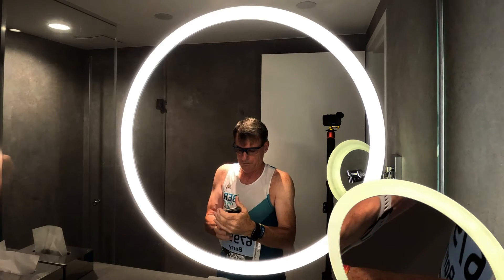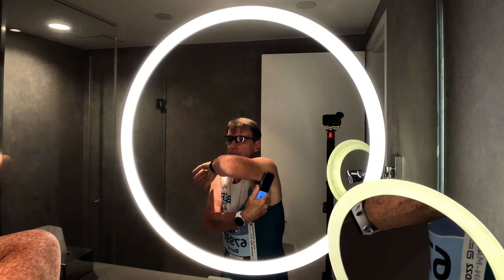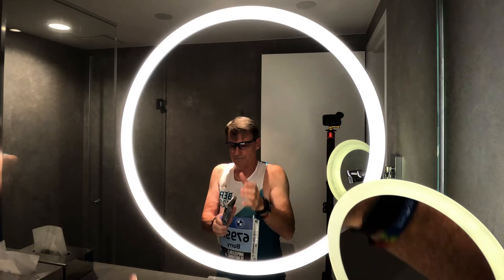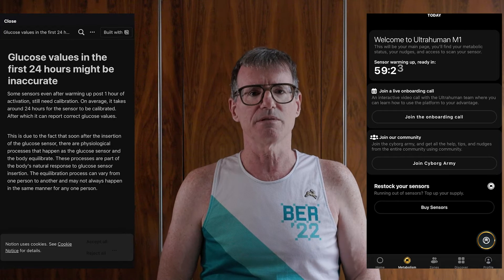Once it's in your arm you just hold up your phone and tap against it and you'll feel a haptic feedback — it's really very simple. Then it takes an hour for the sensor to warm up and it'll tell you all this in the app. I think it says it takes about 24 hours to be fully accurate, but it's very easy to get it up and running.